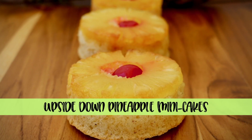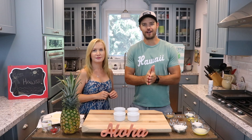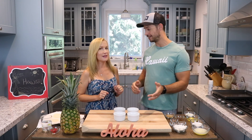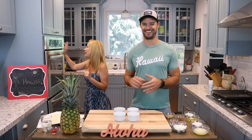Here's what you'll need to make upside down pineapple mini cakes. Alright, let's get started. The first thing we're going to do is preheat the oven to 350 degrees.